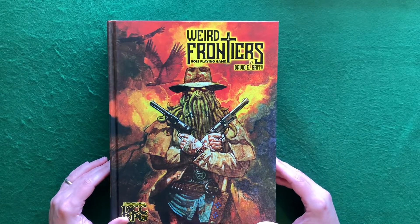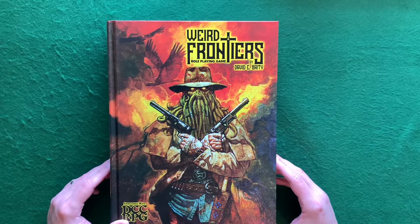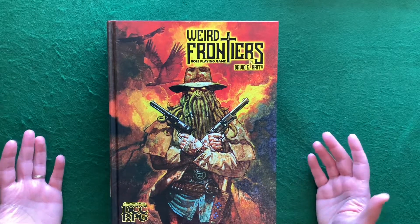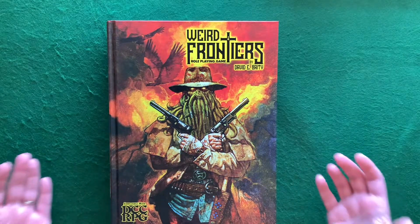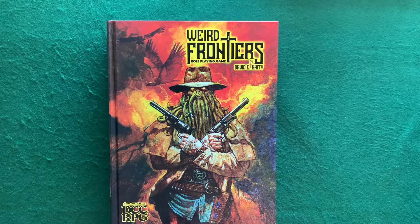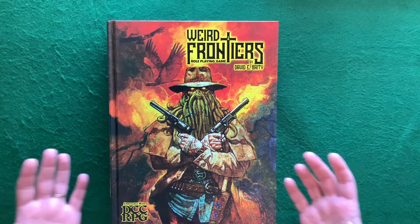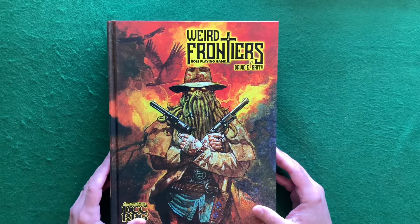Obviously with 900 pages, everybody that contributed — all the artists and the sheer amount of art and words — it's just staggering. It's the biggest role-playing book I've ever seen, but it's full of content. It's exactly what David wanted: something complete that gave whoever bought it a real bang for their buck and something impressive to show people.